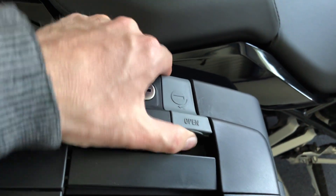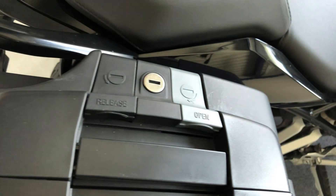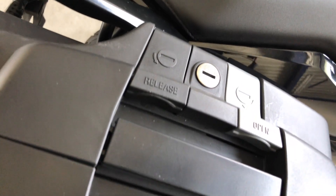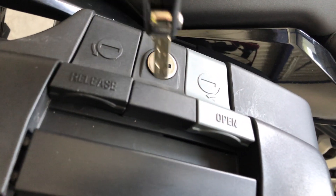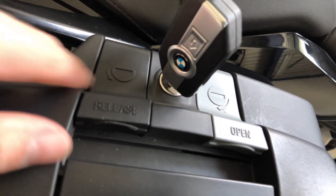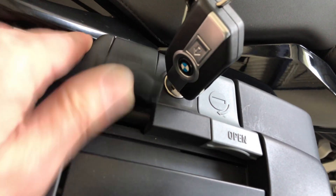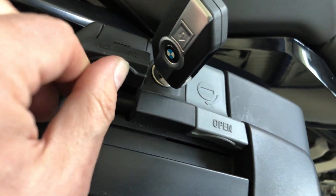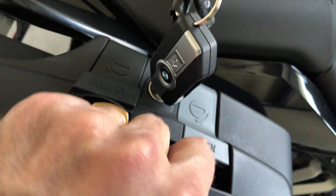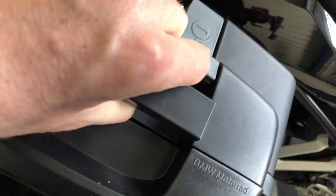You cannot lift the gray lever anymore once closed. If you want to take the case off the bike, you have to turn the key as shown, then you can lift the black lever — try to do that one-handed and grab the handle, otherwise the case can fall down.